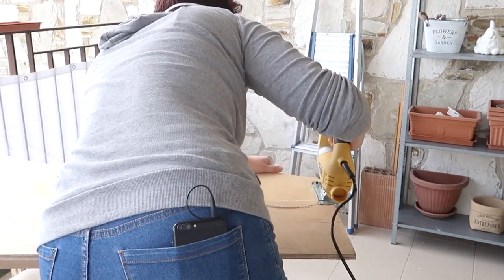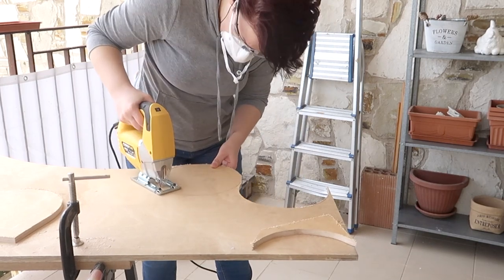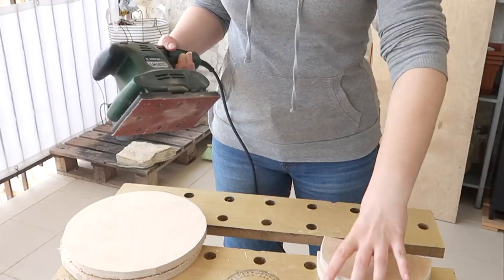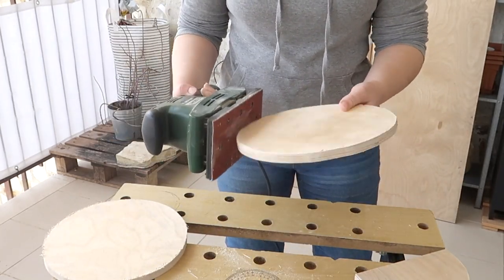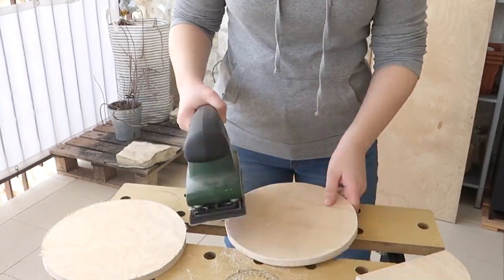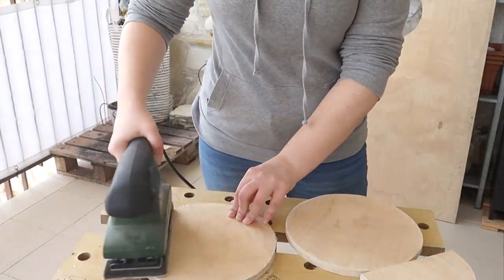I recommend using the thinnest wood that you can, within reason of course, because the thinner the wood is the lighter the wheel is going to be and the easier it's going to be for your hamster to run on. Sanding is also really really important because the last thing you want is for your hamster to get any splinters or injuries from rough edges, so when you're working with wood do not skip sanding ever. It's so important.